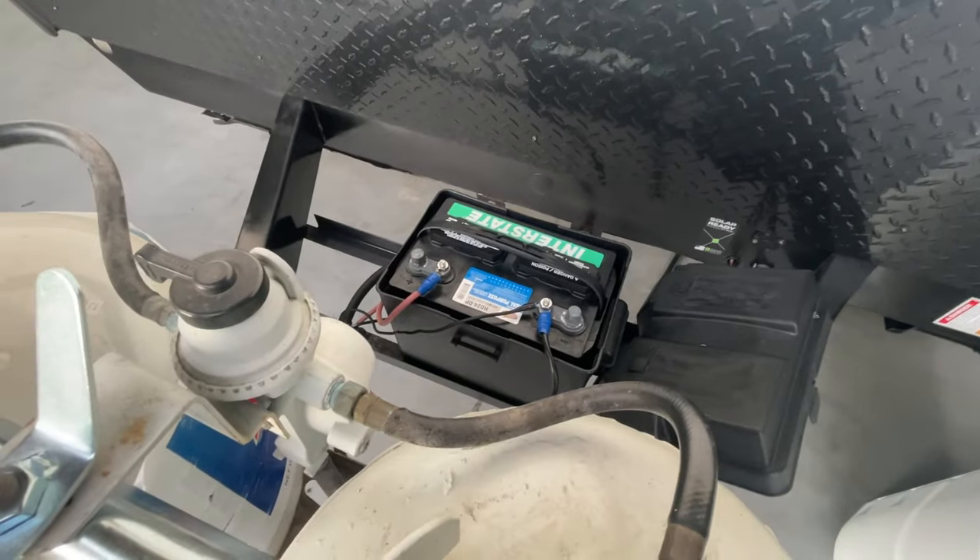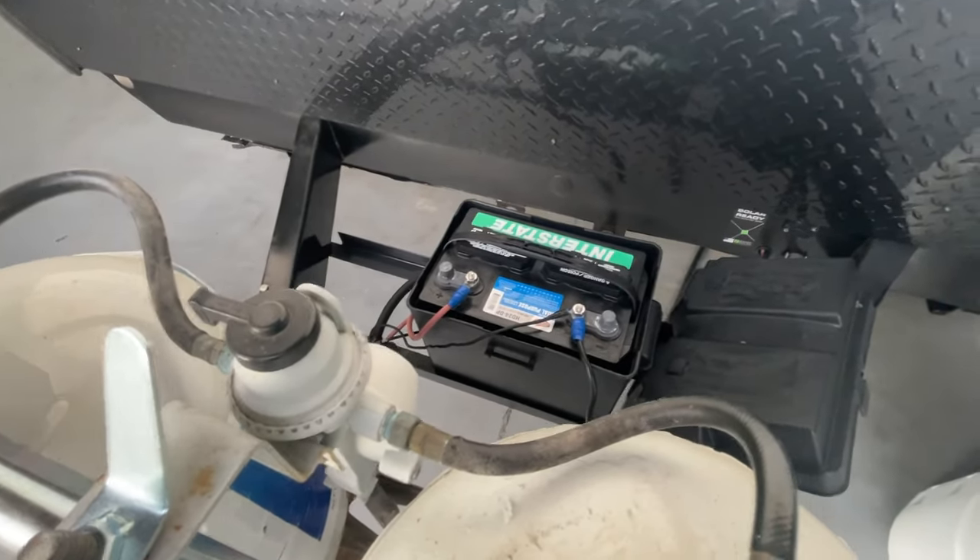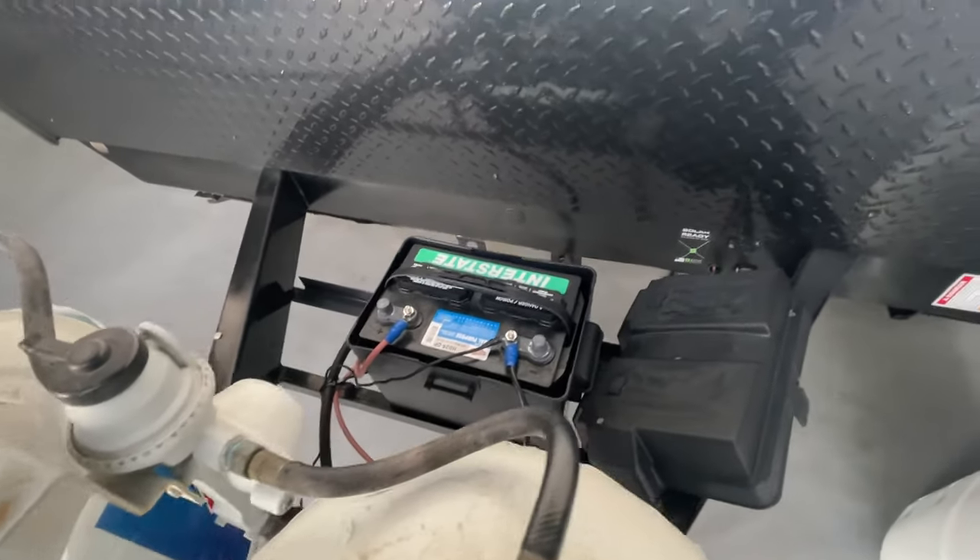You do have a new deep cycle Interstate battery that comes with the camper, and that's in that box right there for you.